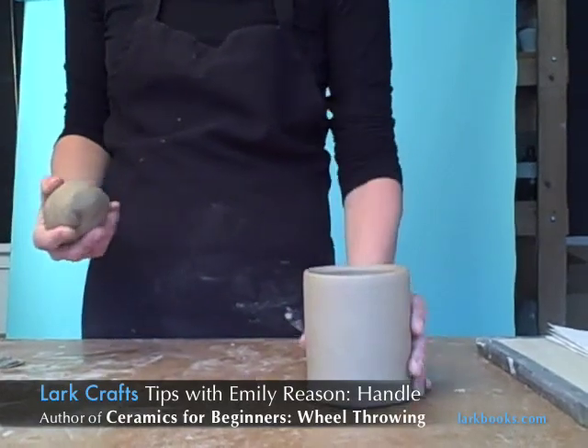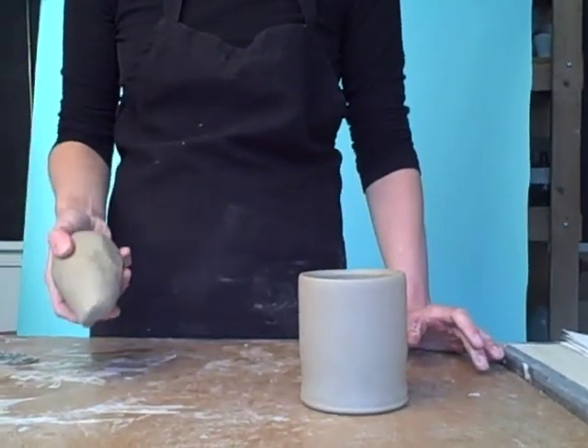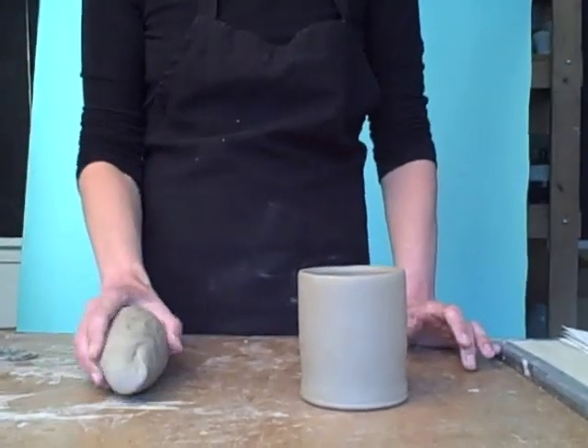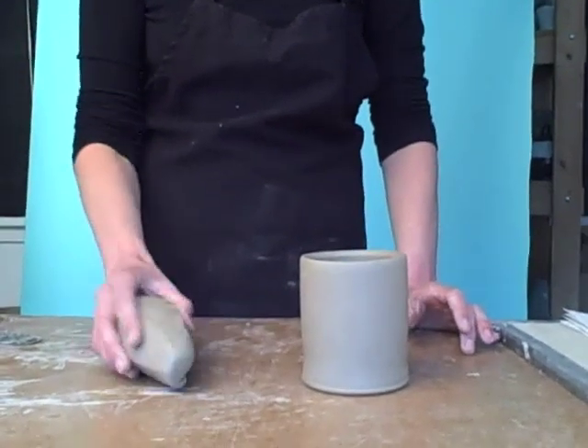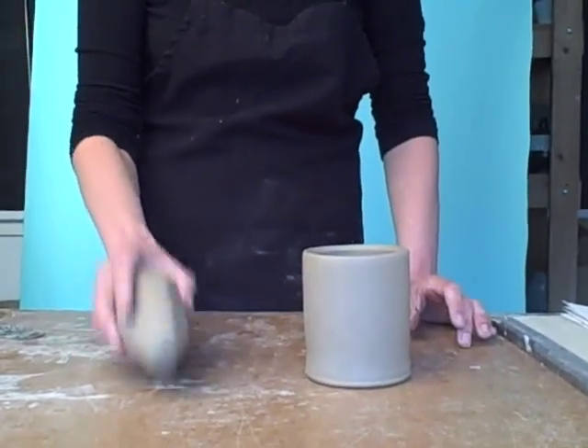You want to start with a leather-hard cup and a small wedged piece of clay, and you're going to tap it on the table — tap it and rotate it — just to form a taper at one end.